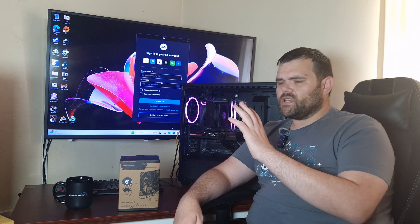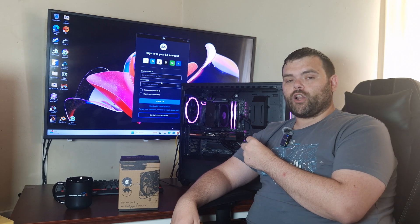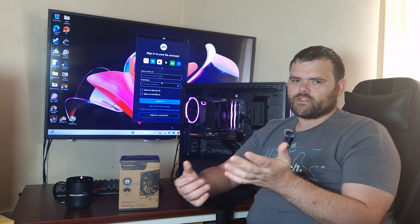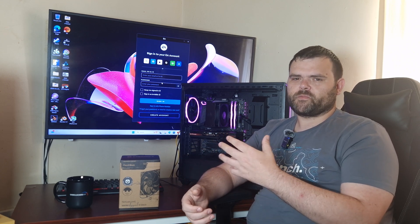The overall fan noise isn't loud. It's actually running at 100% right now and I can just barely hear it, but I am up very close to it. At a certain distance, trust me, you won't hear it — especially with the side panel on.